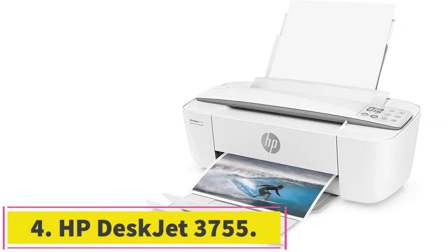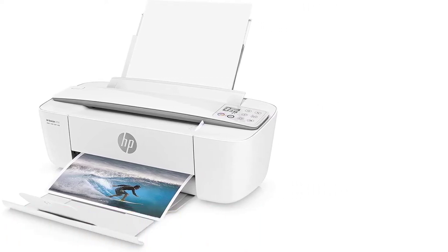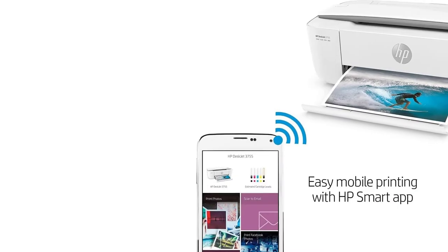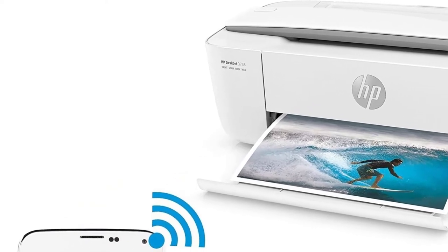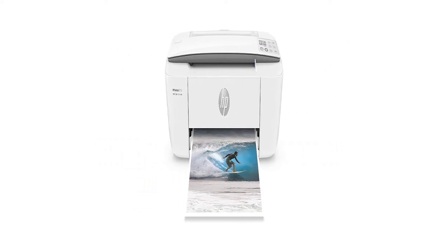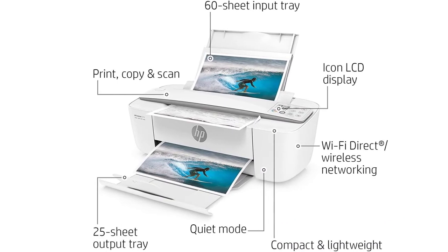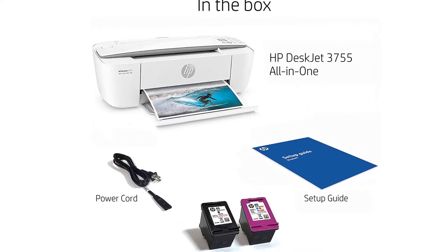Number 4: HP DeskJet 3755. If you're after a smaller printer that you can move around a homeschool classroom or office, the DeskJet 3755 fits the bill. This printer doesn't just do a good job with a range of different sheet sizes — it can also scan and copy as you see fit, and prints from the cloud as well. As an HP device, you get full access to both Instant Ink and their smart app, each doing a great job creating a much more complete device. The wireless functionality is also incredibly reliable, which perfectly complements the smaller footprint.